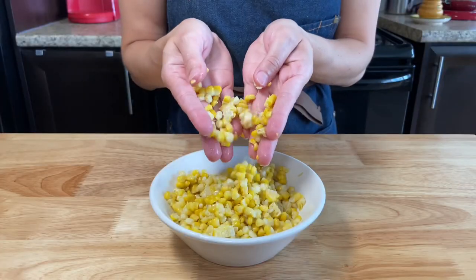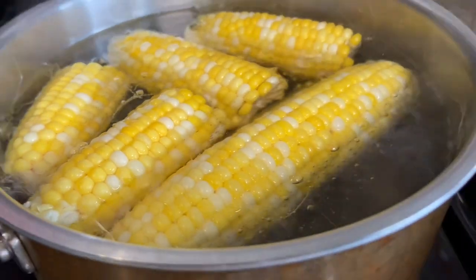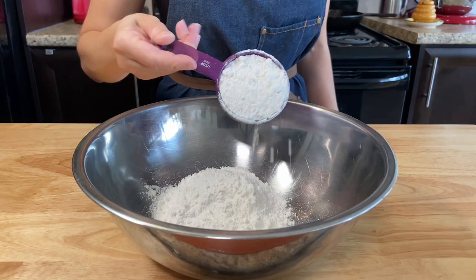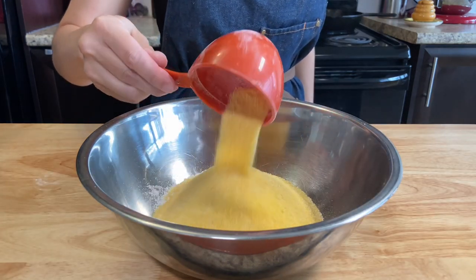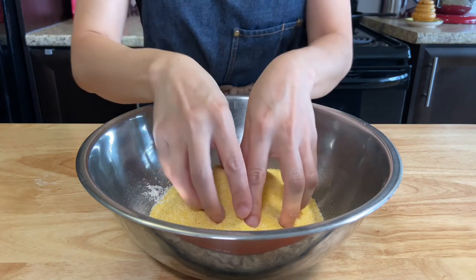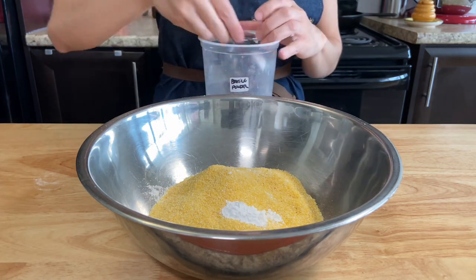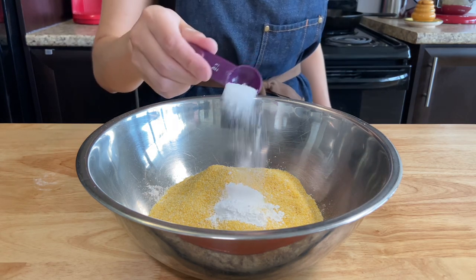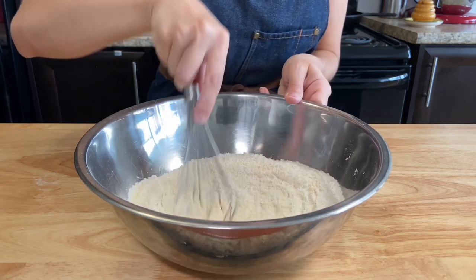For this recipe we will be using some fresh corn. Boil three to four corns and let them cool down. Into a large bowl add one and a half cups of all-purpose flour, one cup of yellow cornmeal — it needs to be cornmeal, not corn flour. Add two teaspoons of baking powder, a quarter teaspoon of baking soda, and one teaspoon of salt. Mix everything together and set aside.